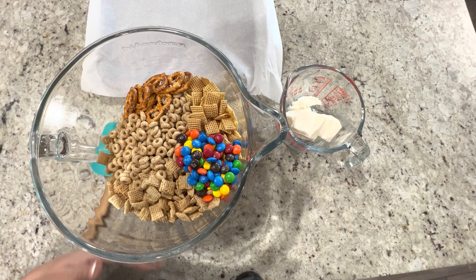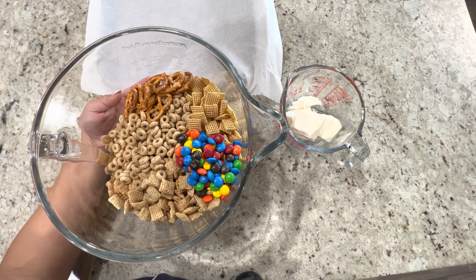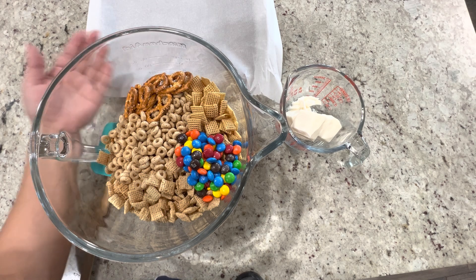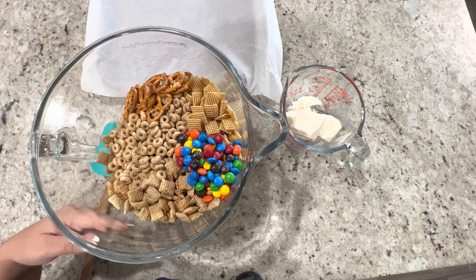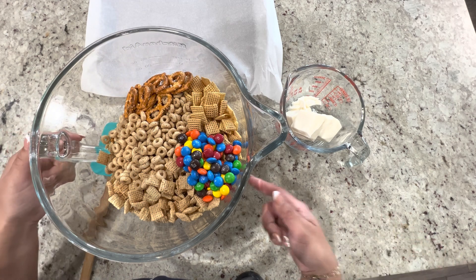You can use whatever quantities you want. I really like white chocolate pretzels so I made it pretzel heavy. I added three cups of pretzels, two cups of Cheerios, two cups of rice chex, two cups of corn chex, and then one cup of M&Ms.